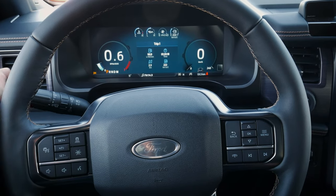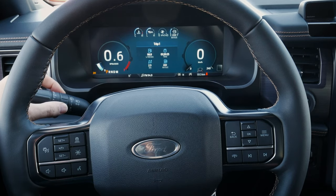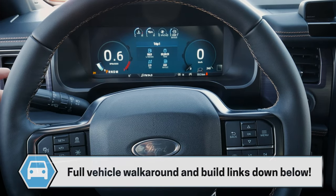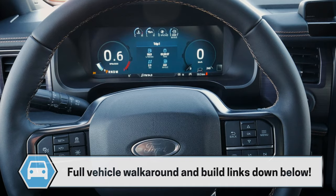The stick on the left-hand side is going to let us control our front as well as our rear windshield wipers. We pull the stick down in order to get the rear wiper fluid going, and there's a button on the very tip of that stick to get the front windshield wiper fluid going instead. Pretty straightforward there.